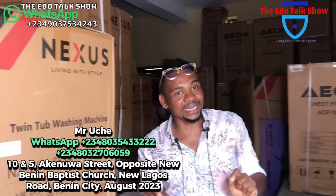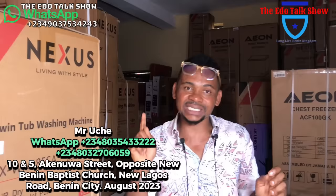My number is 08035433222 — that is also my WhatsApp number. You can WhatsApp me on it. Tell me what you need, I'll send you videos, I'll send pictures, we agree. We also have another number: 08032706059 — that is my top manager, who also happens to be my wife. When you call her, she will give you the same information I'll give you. Thank you so much for trusting us. Thank you, my people.